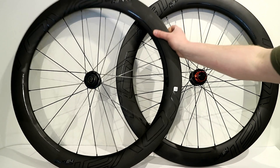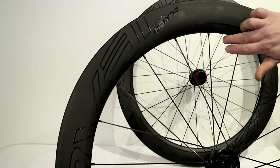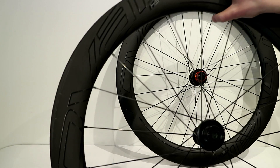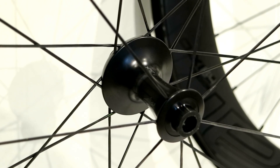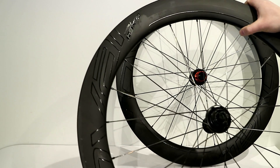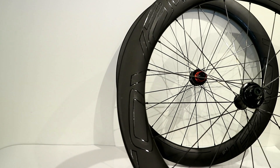On these Roval wheels, they claim that they spent about 300 hours working on the aerodynamics of the wheel, having a lot to do with the shape of the 64 millimeter deep rim, as well as the aero flange hubs, which are actually quite narrow down through the center. This wheelset is claimed to be as aerodynamic or faster than 80 millimeter deep wheels, while being considerably lighter — about half a pound lighter than their competitors.